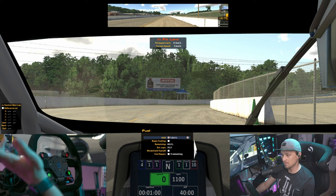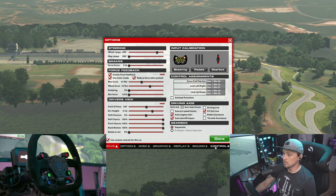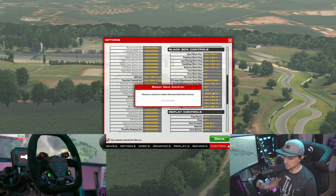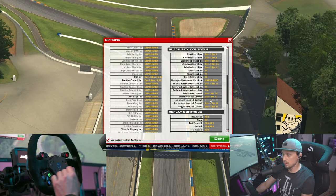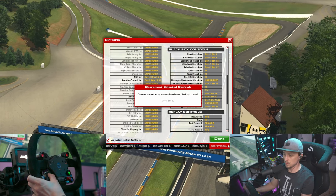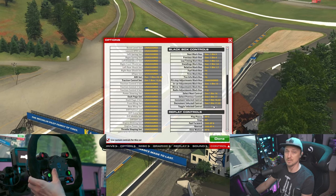Especially if you don't have a funky switch — I'll show you what I do with this wheel. So you can, for example, select next control. I use this thumb encoder, select previous control. Increment is a button and a thumb encoder decrement — same thing, button and other direction of the thumb encoder — and toggle is just the button.